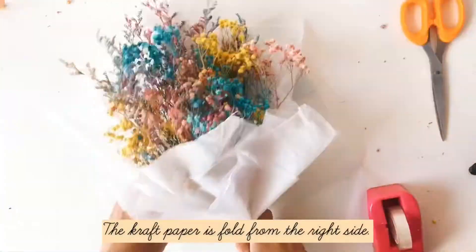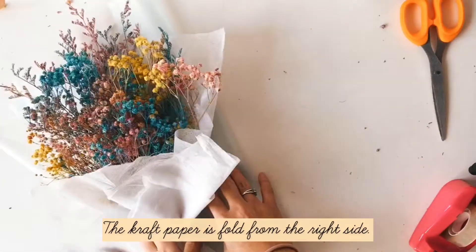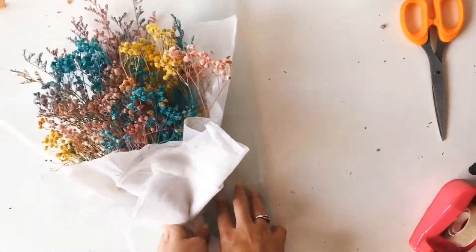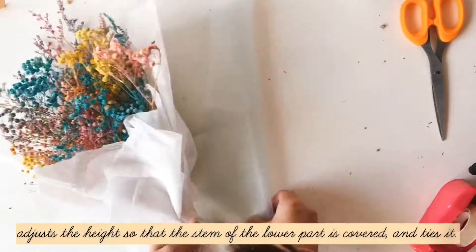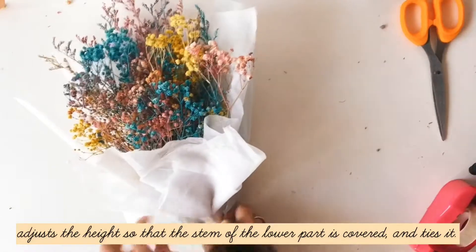The cuffed paper is then folded from the right side. Adjust the height so that the stem of the lower part is covered.